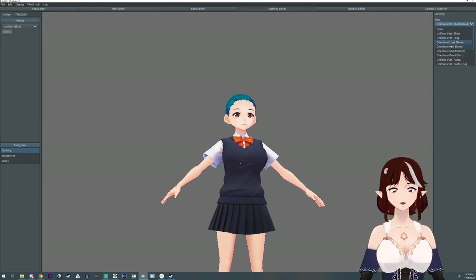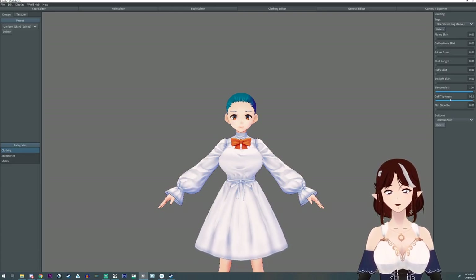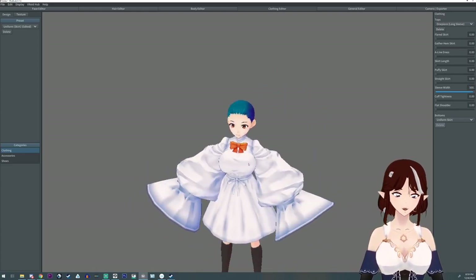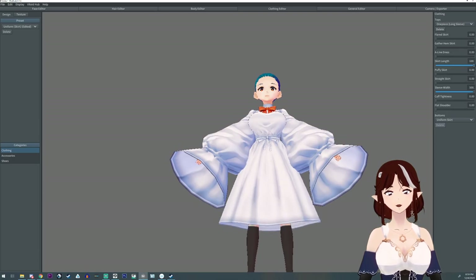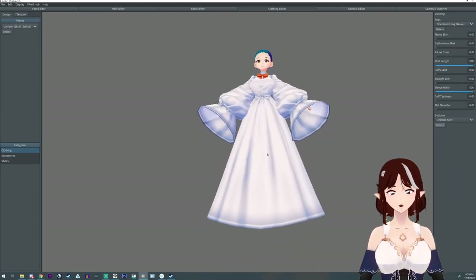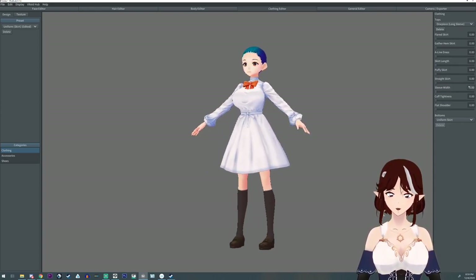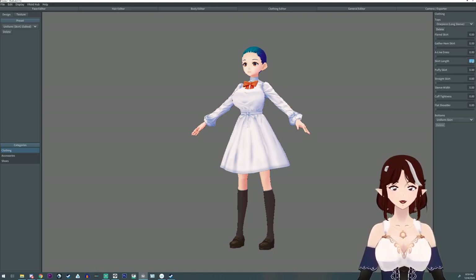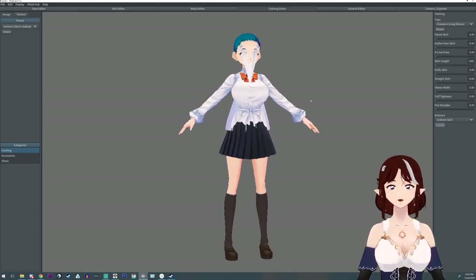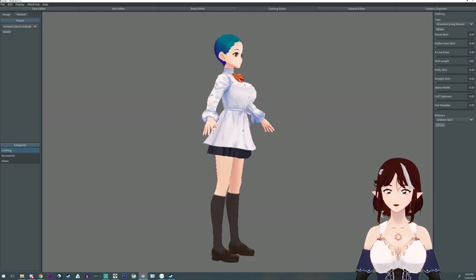You can do this with clothes too. Go to clothes, pick a long sleeve, and type in 500 for the width — now you have big bell sleeves. Want that skirt longer? It only goes so far by default, but with this trick it goes wherever you want. It works in reverse as well — you can type in negative 50 to make it shorter, or type in 500 the other way. You might break the program, but you can fix it.